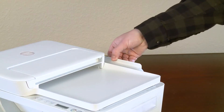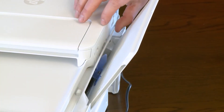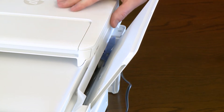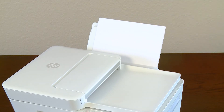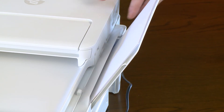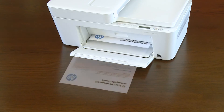Lift the input tray to raise it to its locked position. Slide the paper width guide to its outermost position. Load a stack of plain white paper into the input tray. Slide in the paper width guide until it rests on the edge of the paper. After you install the printer on your computer, continue setup using the on-screen instructions.